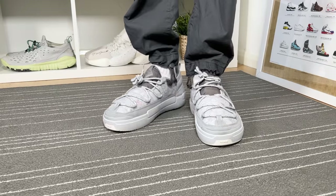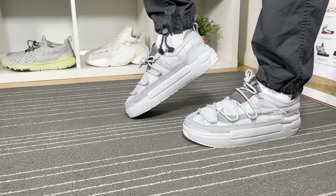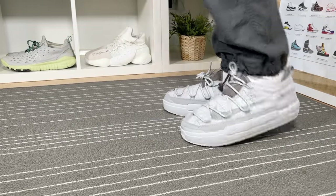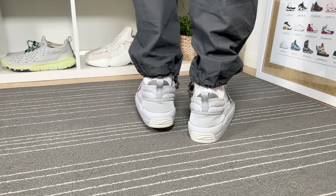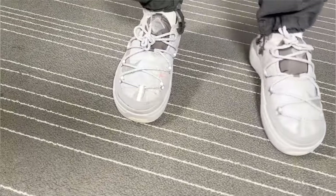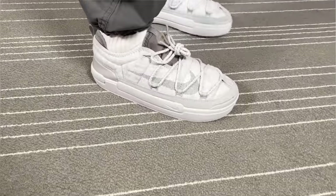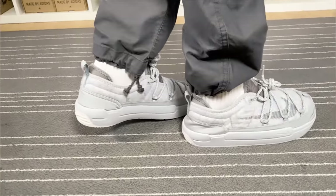So overall, this new version of the Offline Pack brings some different materials to the one I reviewed back in November. They decided to change the puffer jacket material for this new felt-like material, but other than that the rest of the shoe is completely the same. That was my unboxing and review of this new version for the Nike Offline Pack 2.0. I really hope you enjoyed this video — if you did, don't forget to press the like button, maybe subscribe to the channel, leave some comments down below, and as always I'll see you in my next one. Thanks for watching.